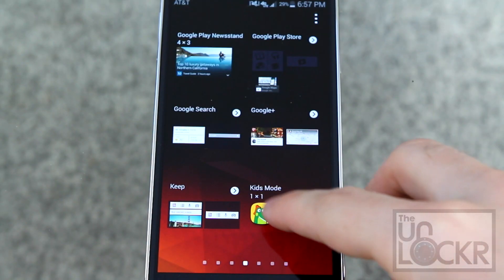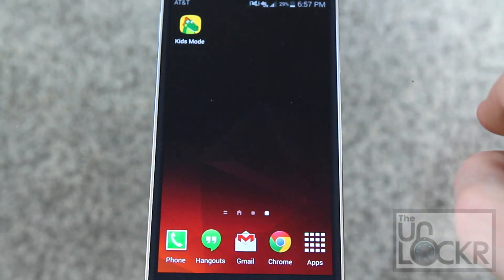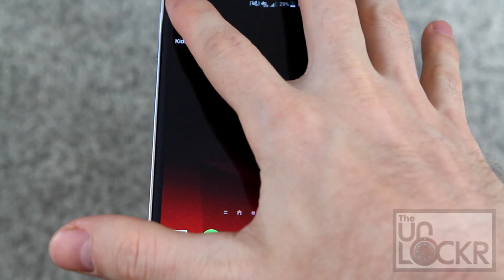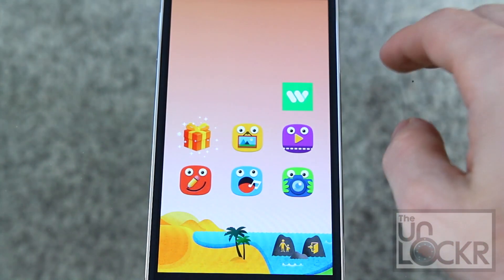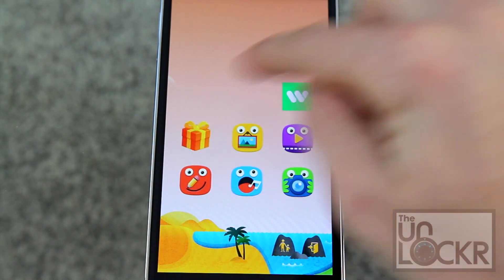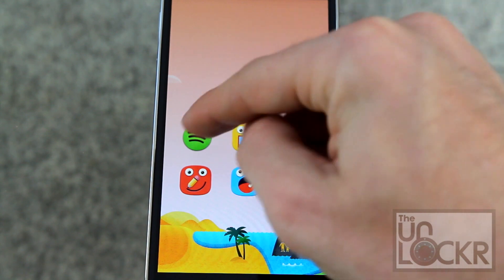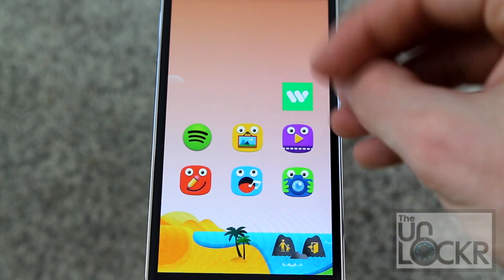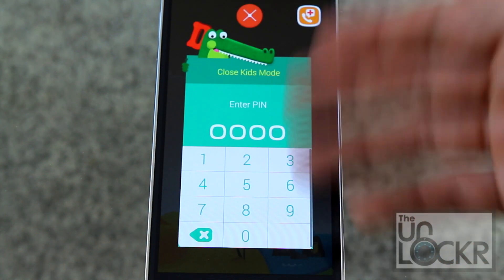Next up we have kids mode, which for some odd reason is listed here even though it's not really a widget — it's an app. Kids mode is a way of locking down your device so that only certain apps you choose are available for your kid. Any apps you add to it have a little present icon that they can tap to unveil the new app, and you can exit it by entering a pin.